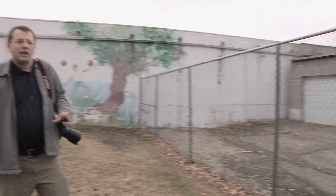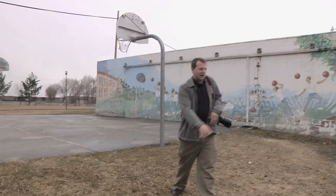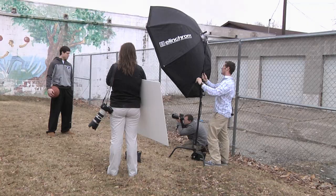Then we're going to shoot Jimmer full body right here with the two hoops kind of framing him in the background, and I'm going to be lying right here in this nice little mud pile — because that's what a photographer does.